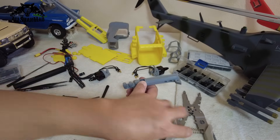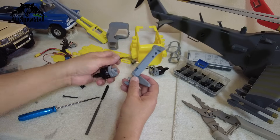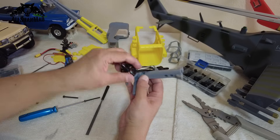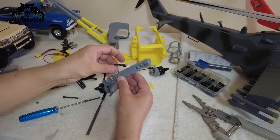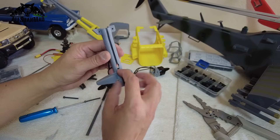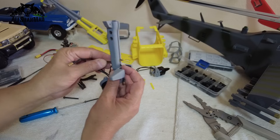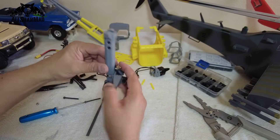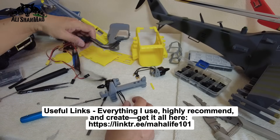I'll show you one motor installation and you will do the other the same way. Put the motor on and put the screw through for the tilt. Before doing that, drop the motor cables one by one through the arm opening — drop one cable, hold it in the groove, then the next, hold it, and the third one and hold it there.